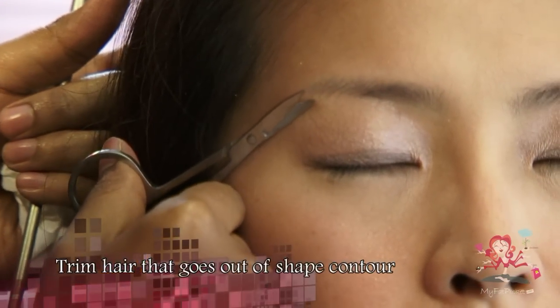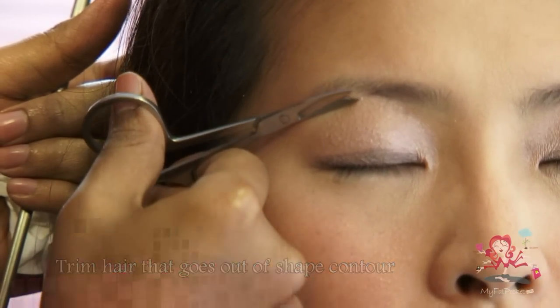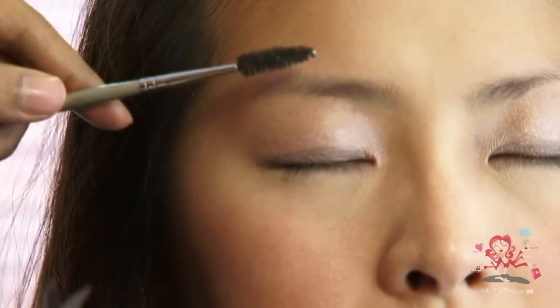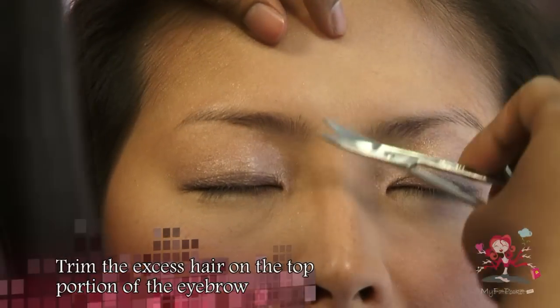Cut the eyebrows for excess length that goes out of the shape contour. Use the curvaceous scissors as it is angular so that it reaches the corners of the arch. Cut the excess hair on the top portion of your eyebrows to make the brows neater.